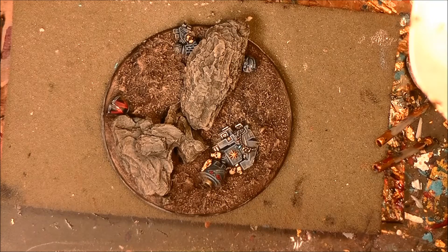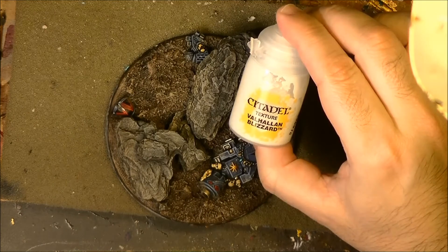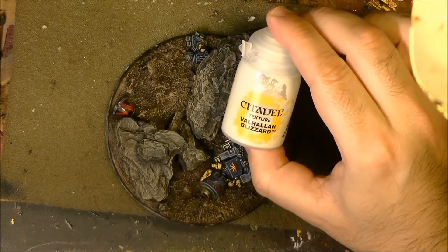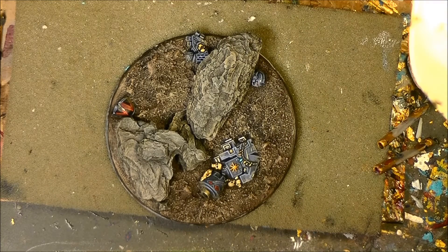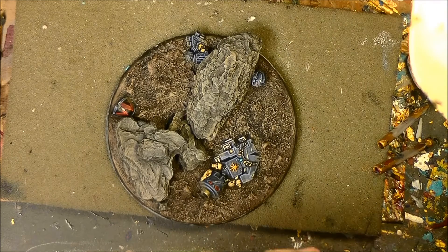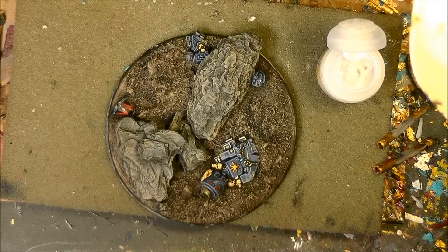Hello, this is Victor and in this weekly painting I'm going to try to do a snow base using the new Citadel texture that is called Balayan Blizzard, a snow texture paint.